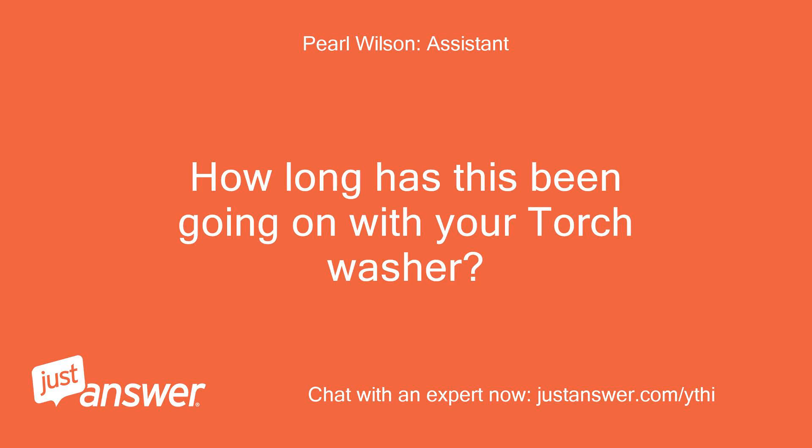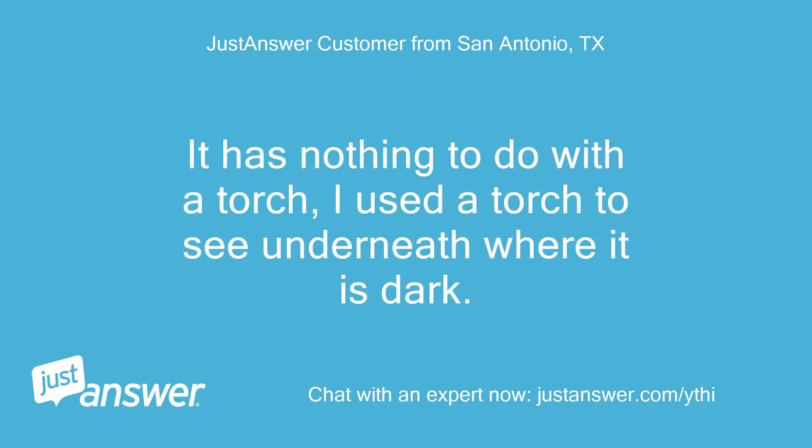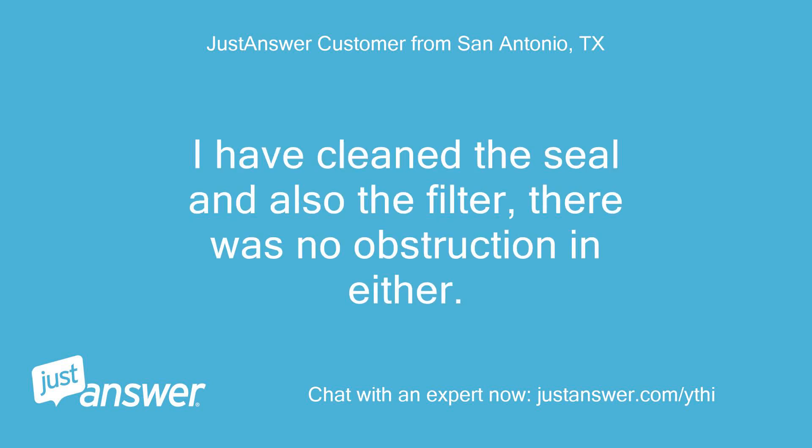How long has this been going on with your washer? What have you tried so far? I would say over the last two weeks I was seeing a little water on the floor. I have cleaned the seal and also the filter — there was no obstruction in either.